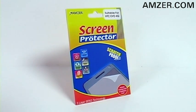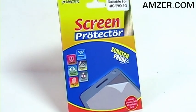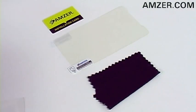This is Amzer.com and today I've got an HTC Evo must-have. This is Amzer's super clear screen protector with cleaning cloth. This screen guard keeps your HTC Evo screen scratch-free and fingerprint-free. Included with the self-adhesive screen guard is a microfiber cleaning cloth and an installation card for error-proof installation.